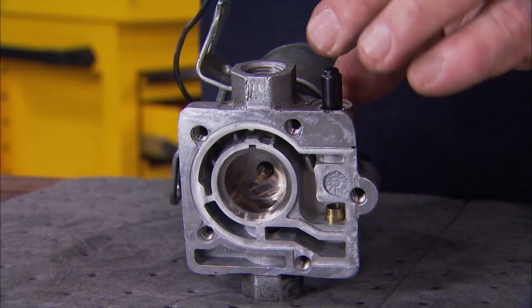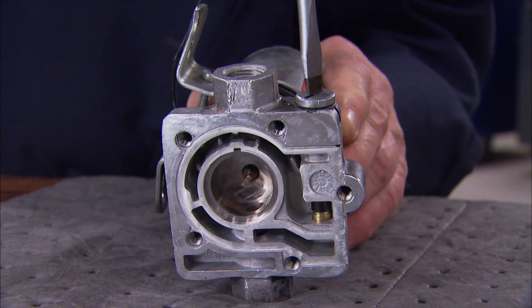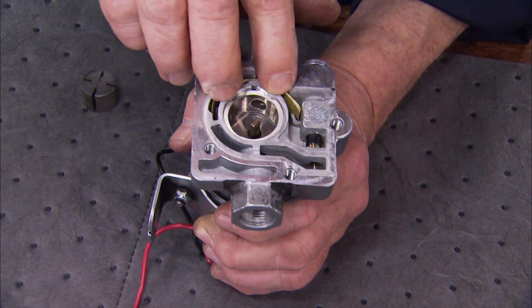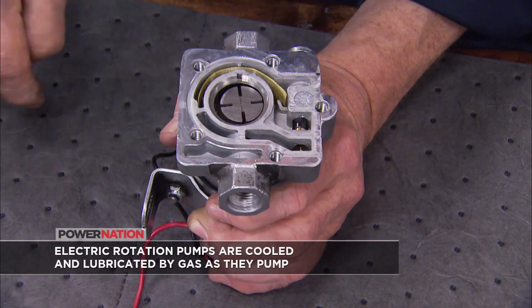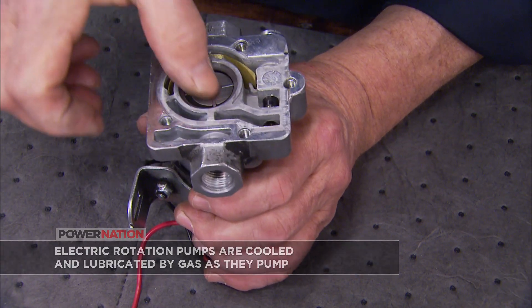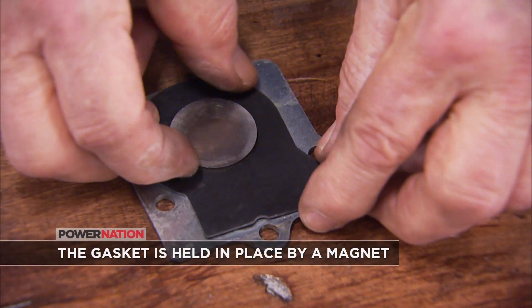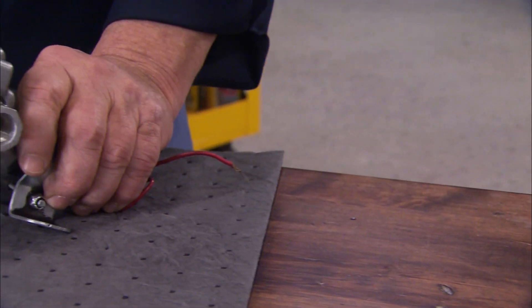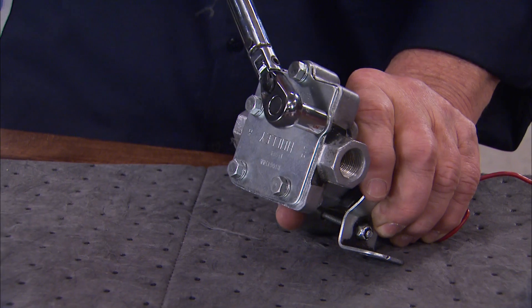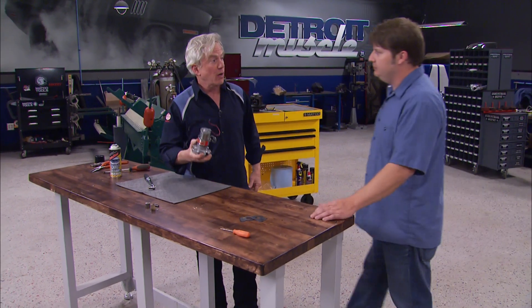In goes the plunger, followed by the new spring and O-ring. Drop the screen in place just like in the photo, then install the new rotor and vanes. The final step is to swap out the housing gasket. Torque the bolts to about 50 inch pounds, and that's all there is to it. You can save close to a hundred bucks versus the cost of a new pump.